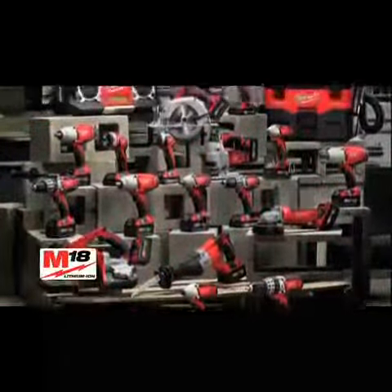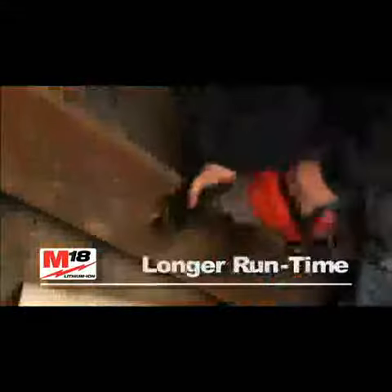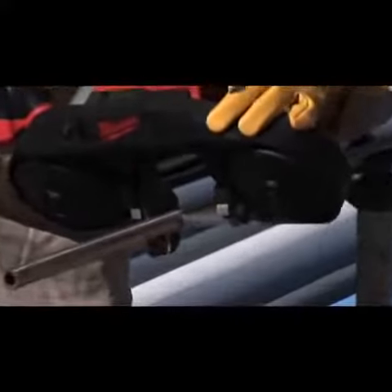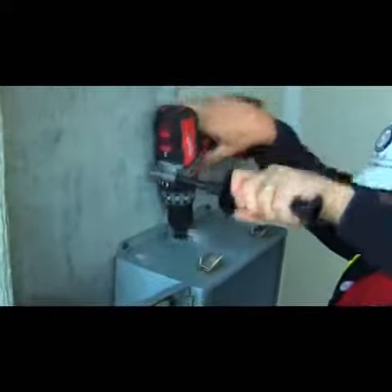The M18 system delivers revolutionary performance — more torque, more power, and longer run time than the competition. Thanks to its lightweight yet rugged construction, durable Milwaukee four-pole frameless motor, and all-steel gearbox.